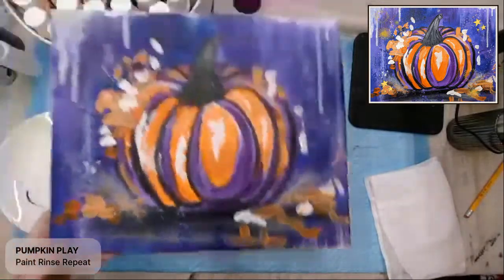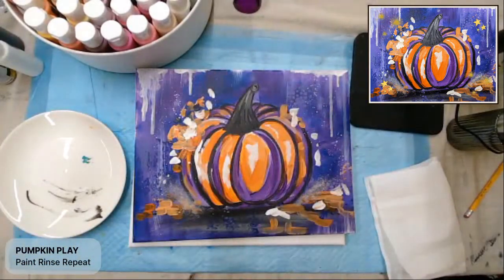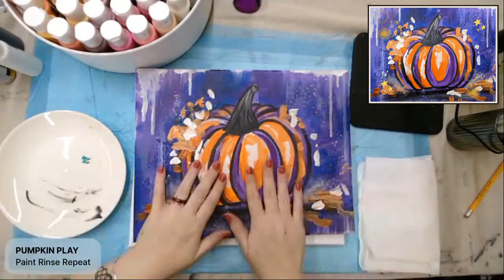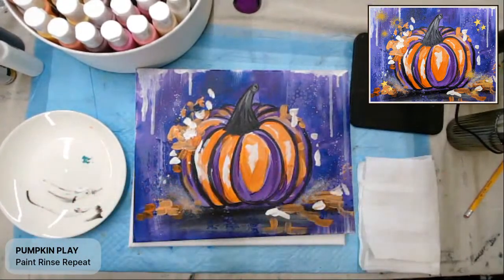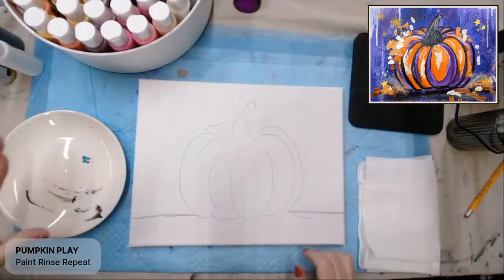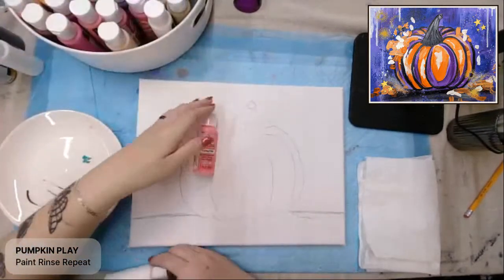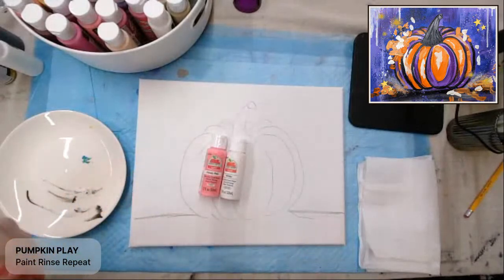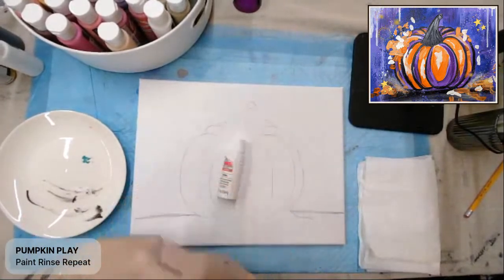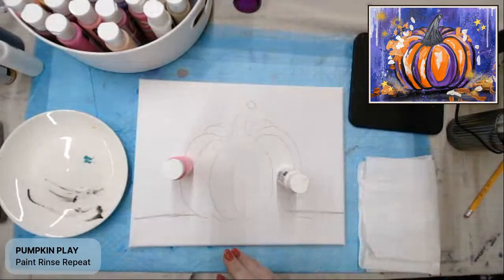In my sample, I used purple and orange for my pumpkin, and purple and blue for the background. I'm going to shake it up today and use shades of pink — a nice light pink and white. You can use any colors you want. If you want to go traditional fall colors, you could use yellow and orange. Feel free to make it your own — that's the fun of art.